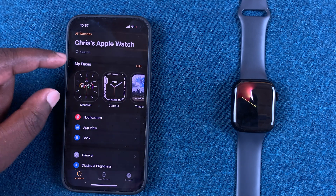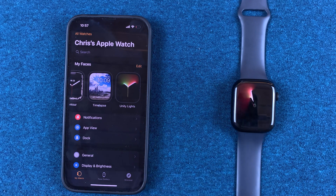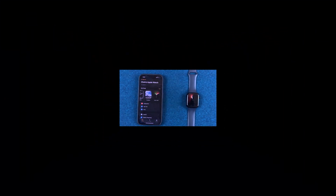As you can see, under My Faces on the home page it's going to be added, and also installed on the Apple Watch itself. That's basically how to see and use the new Apple Watch faces. Thanks for watching — leave your comments and questions down below, and good luck.